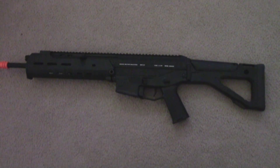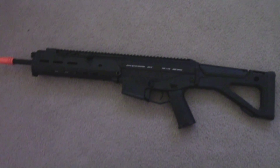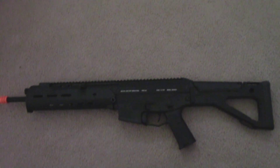Today I'm here with a review of the Magpul Masada SV Edition. It's a cheaper edition than the original one. The original one was like $500; this one's about $340.